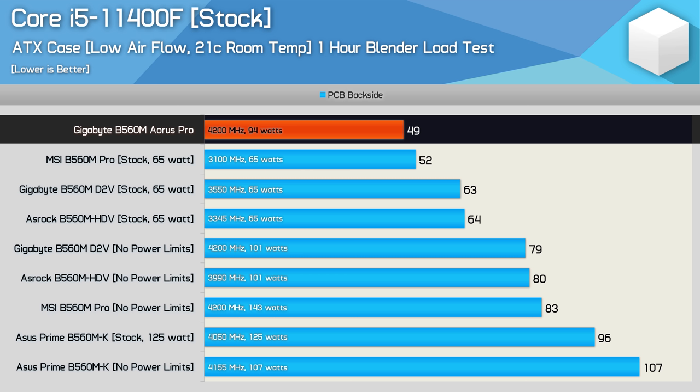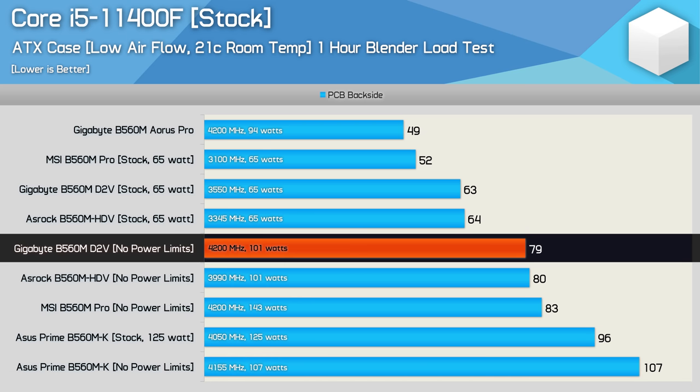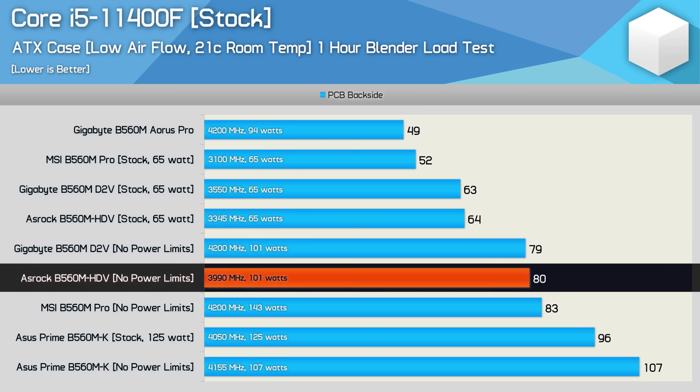I removed the power limits, and this is where things started to get rather interesting. The ASUS Prime B560MK gained another 155 MHz but hit 107 degrees for the VRM, so it was on the verge of VRM throttling. The Gigabyte B560M D2V was much better, jumping up to 4.2 GHz at just 79 degrees — able to max out the 11400F while comfortably avoiding VRM throttling. The ASRock B560M HDV, on the other hand, ran a degree hotter but maxed out at 4 GHz with a sustained package power of 100 watts.